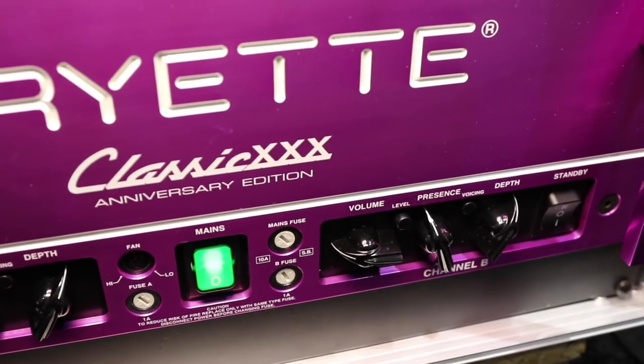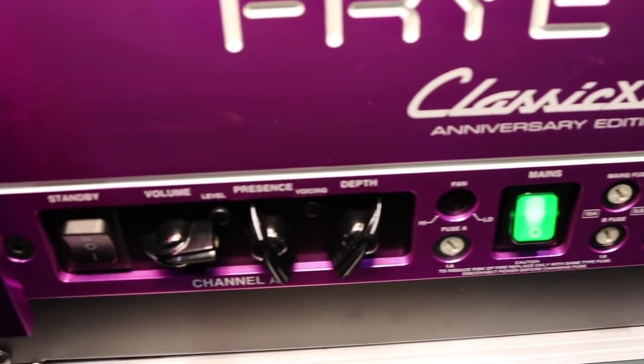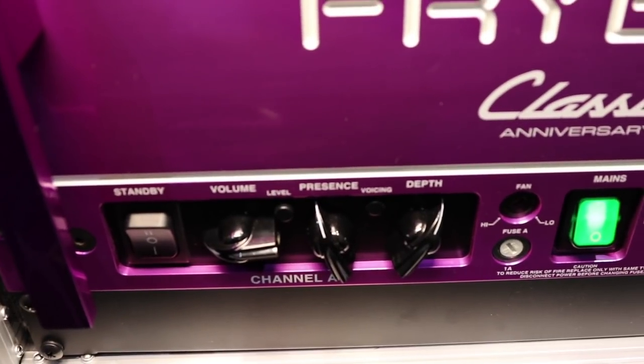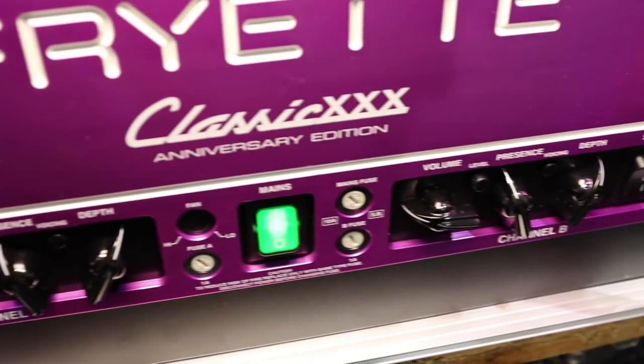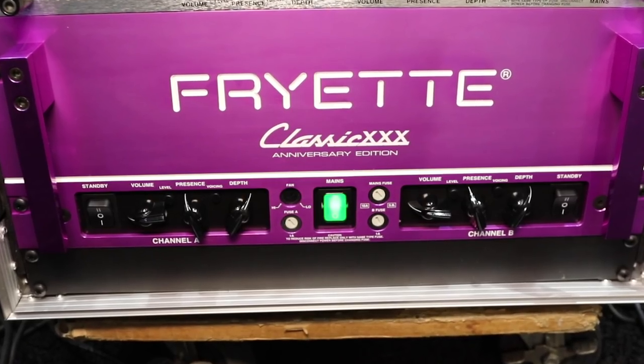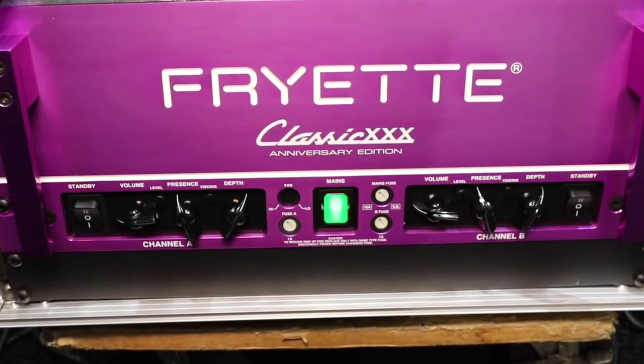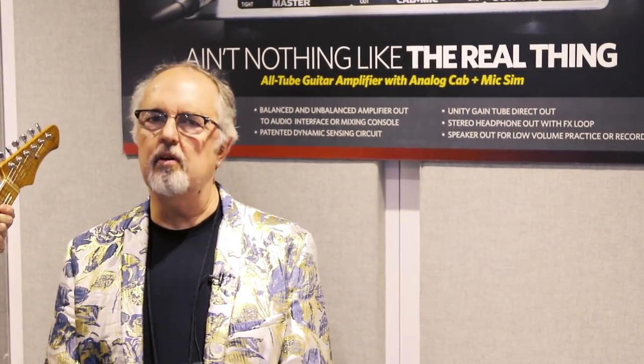It's a fantastic amplifier, built with all the original components that we used when we built them in the 90s. The transformers are made by the original suppliers of the transformers from the 90s — they're still in business and we still do business with them. That means we've been working with the same transformer supplier for 30 years, and that's pretty much how it goes with all of our products. We have reliable, long-time suppliers that we still work with to make long-term, high-quality, consistent products that sound good decade after decade after decade.